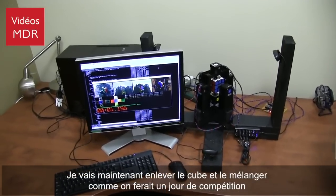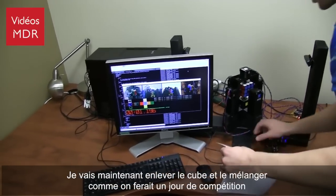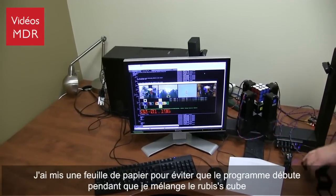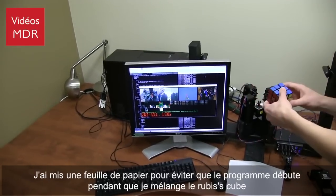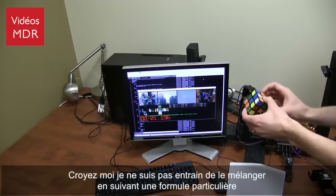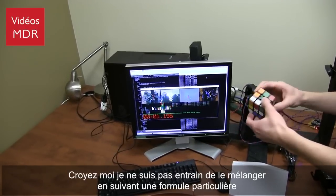I'm going to take out the cube and hand scramble it as we will on our competition day. I've blocked one of the cameras so it's not getting any hints as I'm scrambling the cube. I'm not scrambling this in any predetermined sort of way.